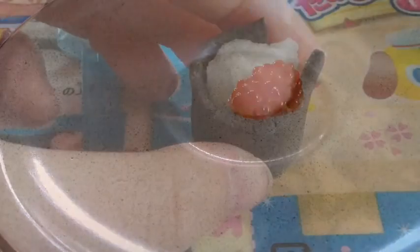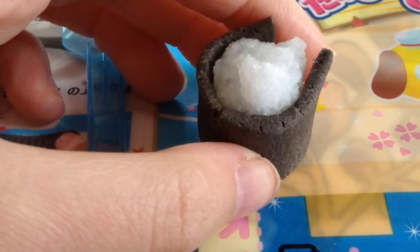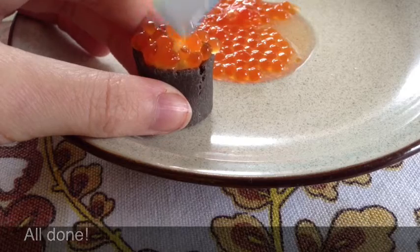They magically turn solid! Then wrap your big strip of black clay around the rice ball that you just made and then top it up with fish eggs. All done!